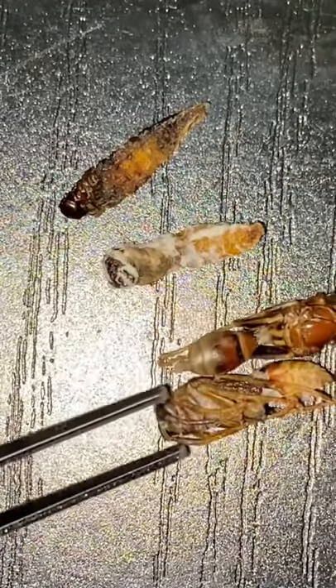And here are the two wasp larvae and the two wasps that I pulled out of that nest. Anyways, if you want to see some more bug videos, I suggest that you like this video and follow me.